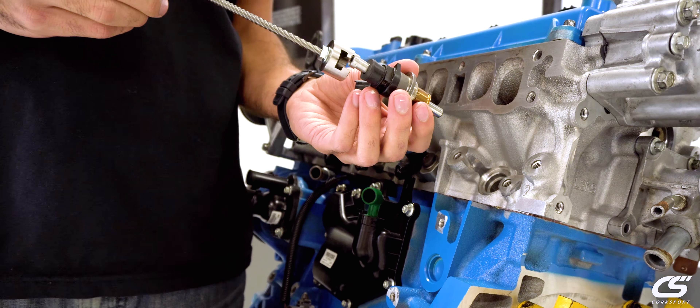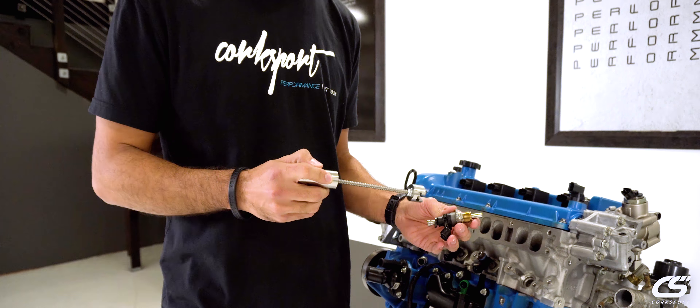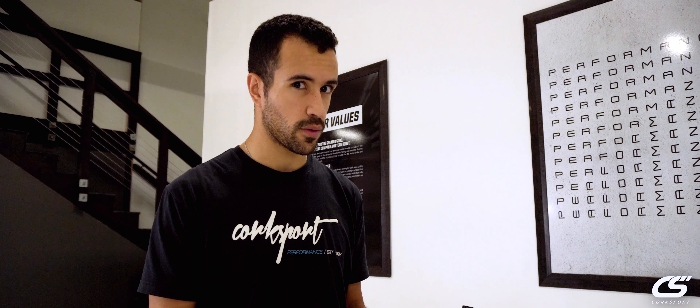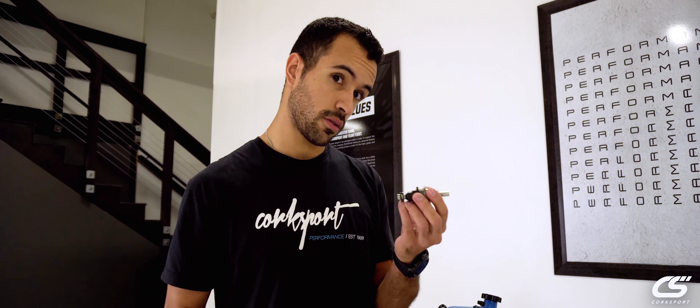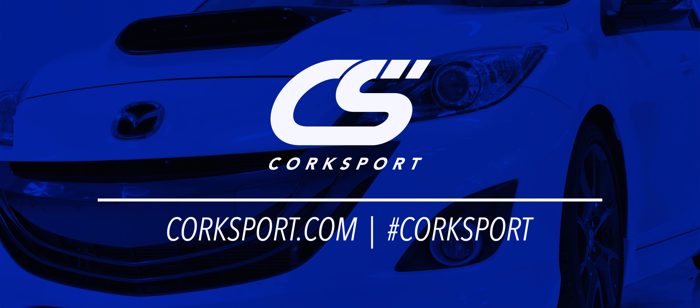This is going to be really great for guys that have lots of miles on their engines. A lot of gunk builds up, the old seals fail, it all gets corroded in there — it's real nasty. So this is going to help you get that out, get it replaced, throw on some CS injector seals and you should be set. We'll see you next time.